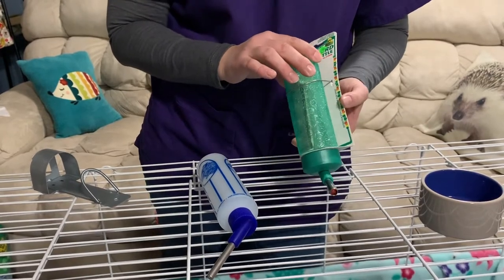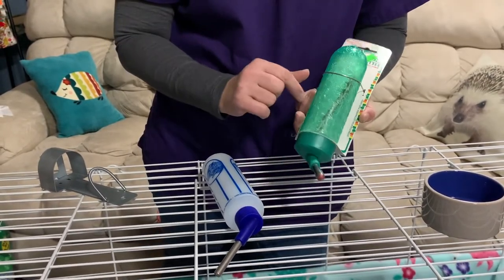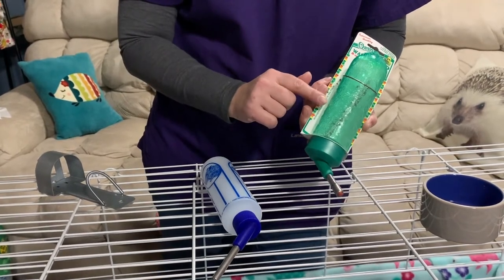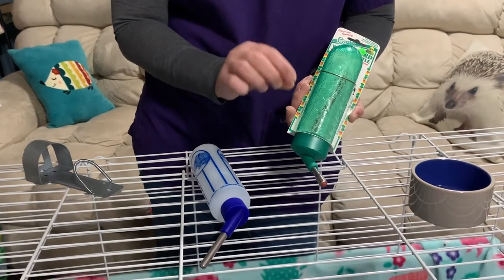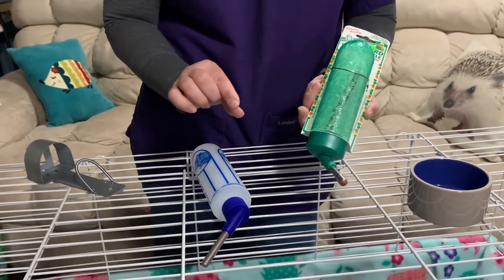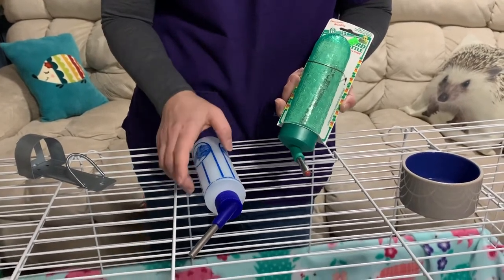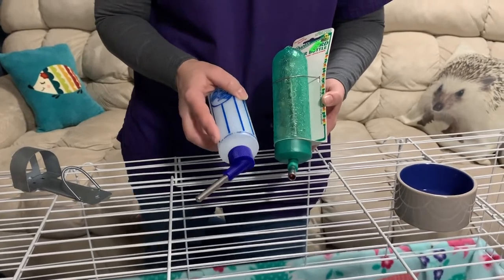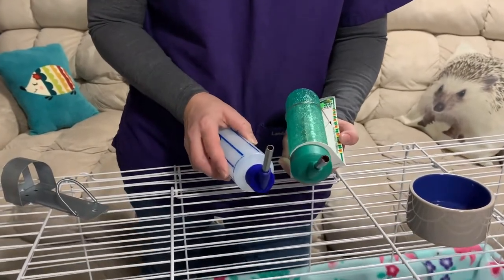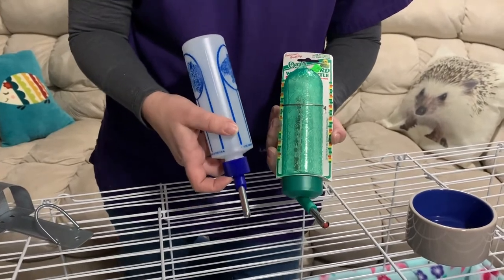This bottle comes with two types of hangers — a wire hanger like this — and you can see on the inside there's a spring designed to attach to the side of the cage. I'm going to talk about hangers and ways to mount your water bottle in another video, but wanted to show you the two types of water bottles I use. Again, neither one is spring-loaded, and this is the one I have used for most of my animal-raising career.